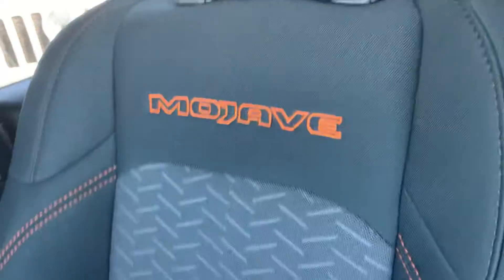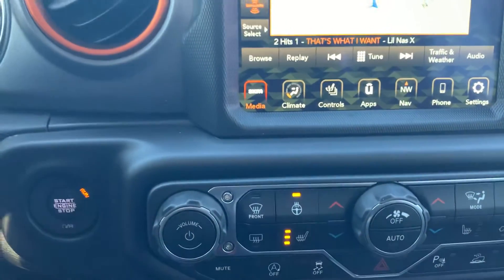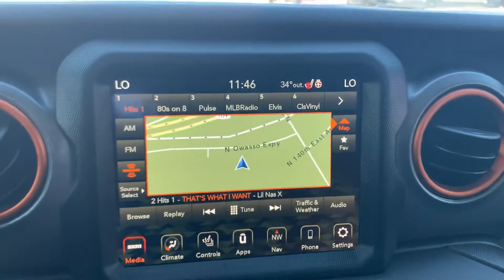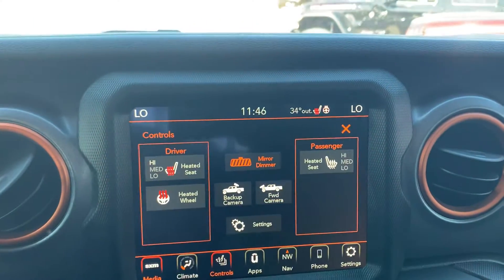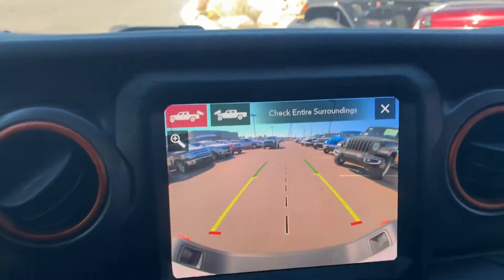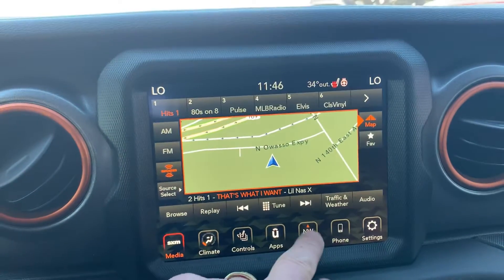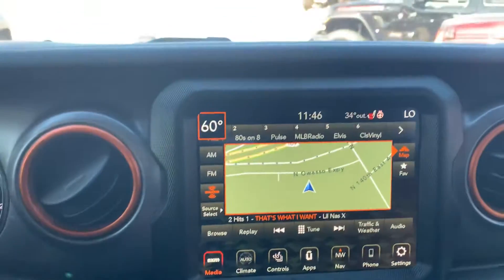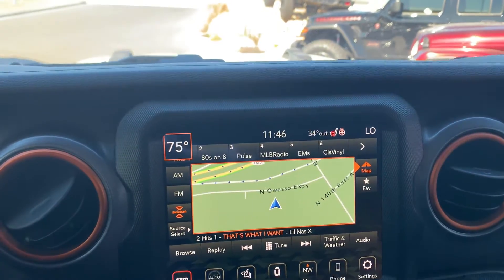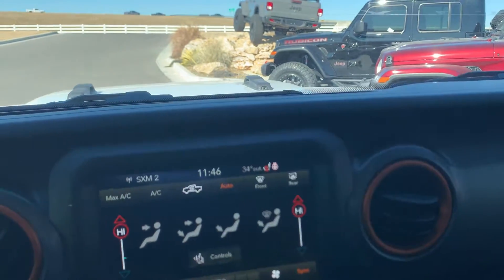I'm inside this Mojave Edition Gladiator — this is basically a souped-up Rubicon, all factory. This one here already has navigation, heated seats, forward-facing camera, back-facing camera, hitch pin, XM satellite radio — the whole nine. It is really cold in here, not sure why they had it on AC.